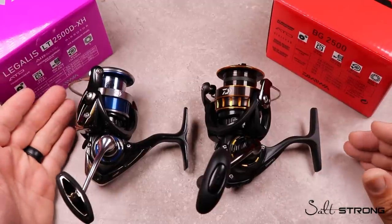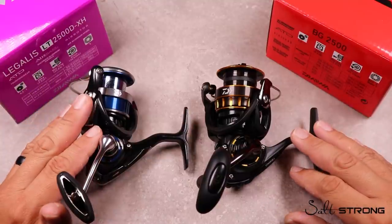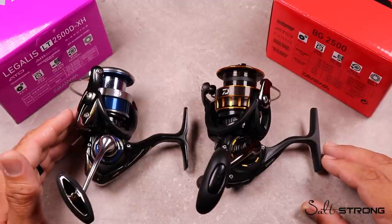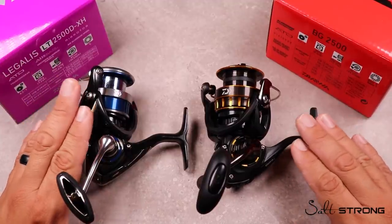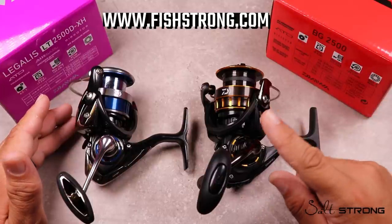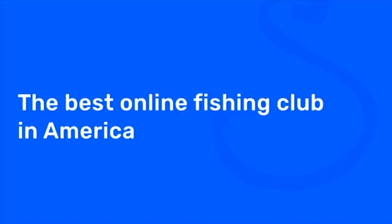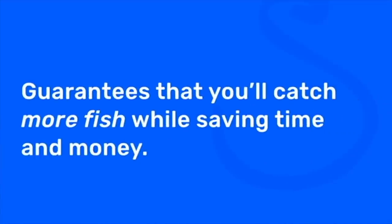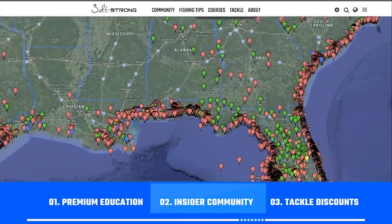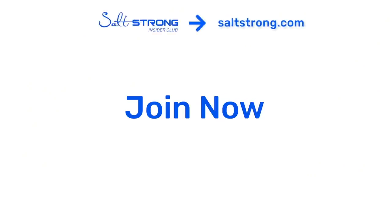I hope this tip was helpful. Please leave a comment in the blog post and let us know if you have any questions about these spinning reels, gear ratio, or inches per turn — we'd be happy to help. You can find either of these spinning reels on our shop page at fishstrong.com. If you're one of our Insider members, you can earn up to 20% off either of these reels. If you haven't heard of Salt Strong or the Insider Club, we are the best inshore fishing saltwater club in America — we guarantee you'll start catching more fish in less time through premium education, an exclusive fishing community, and huge discounts on saltwater tackle. Head over to saltstrong.com and we'll see you in the Insider Club soon.